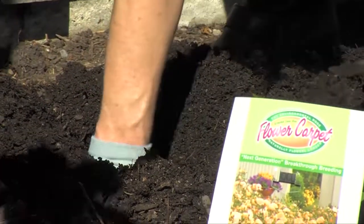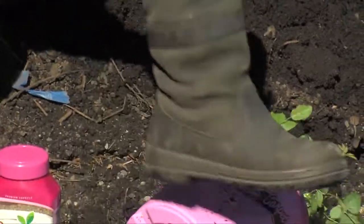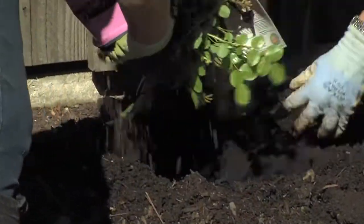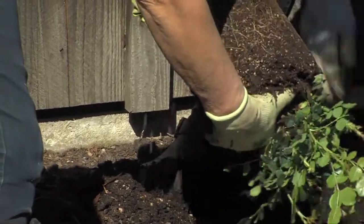That way the roots will spread out. If the plants are hard in their pot, put them on the ground, step on it, and roll it — that way you can slide it right out of the pot. The root ball isn't too bad; break it up a little bit, which also helps the roots spread out.